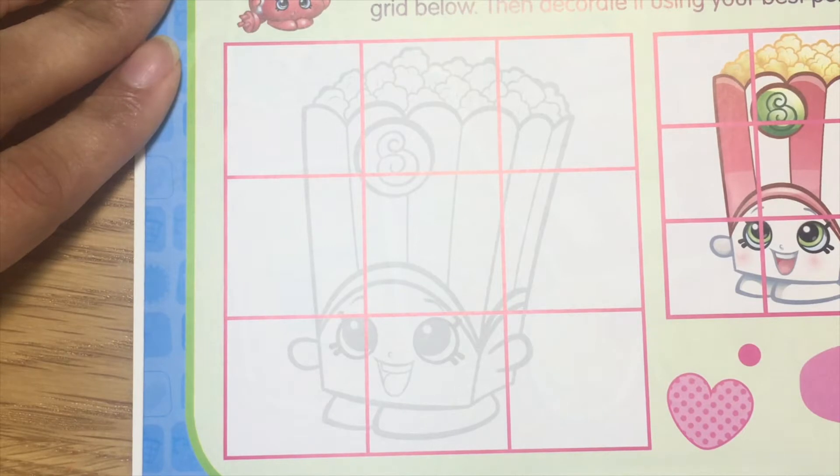Let my mommy trace it first. We're gonna trace the lines and then you're gonna color it.